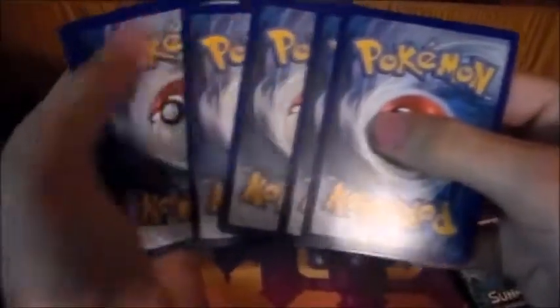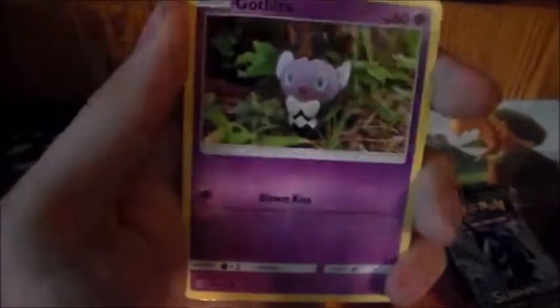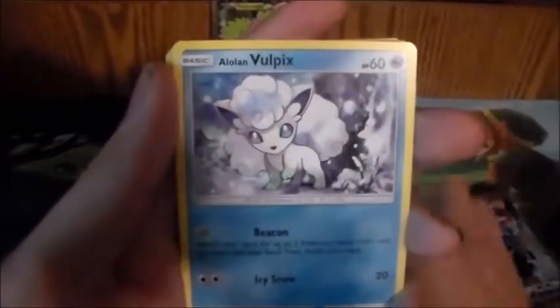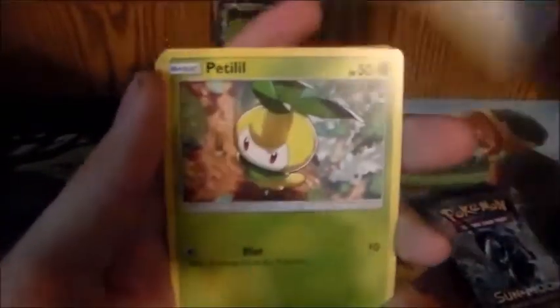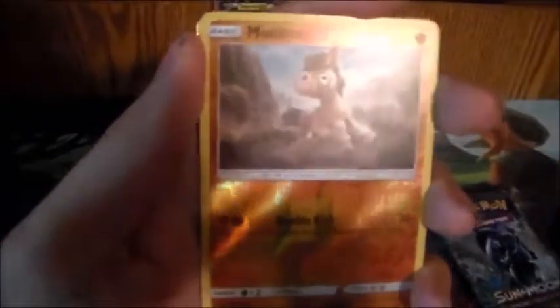Now for Guardians Rising — can I pull a Lele out of this? I wish I would have been pulling stuff on video. I did a video of a pack that I did when I was bored — I went to my local card shop.